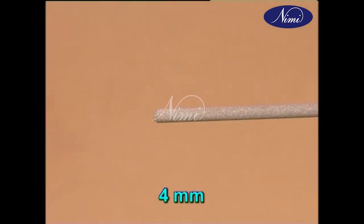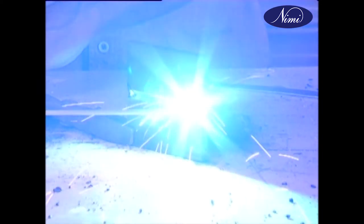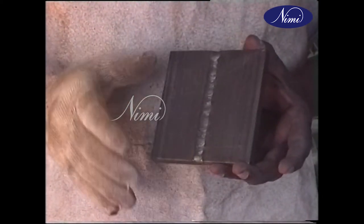Using a 4 mm electrode and 150 amp current, do the final cover run. Inspect the weld for crater and slag inclusion before finally putting away for cooling.